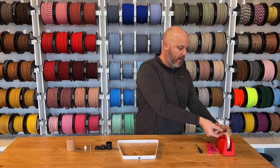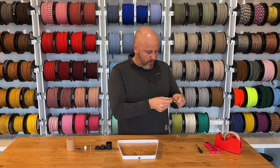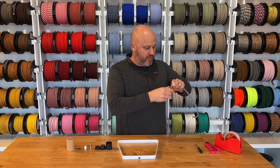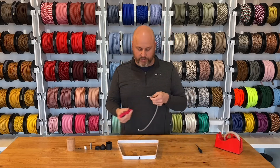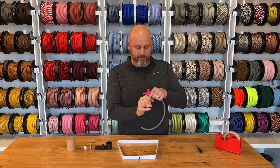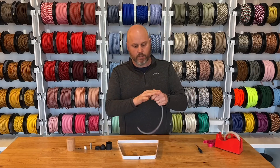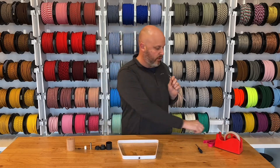First thing we're going to do is get our tape and cut and strip off a little section here so that we can wire this thermoplastic socket cup up eventually. We'll do a quick loop around and we've got everything we need.